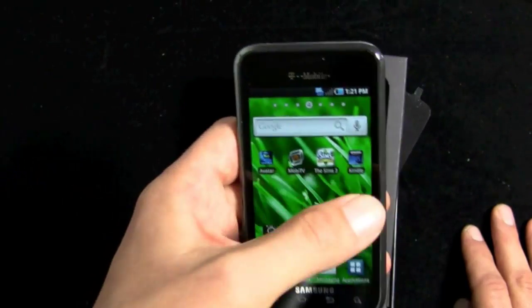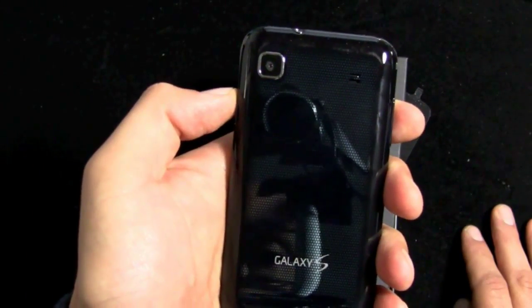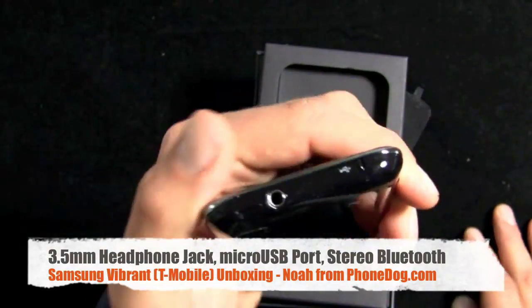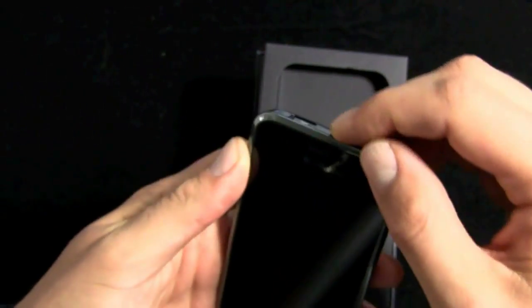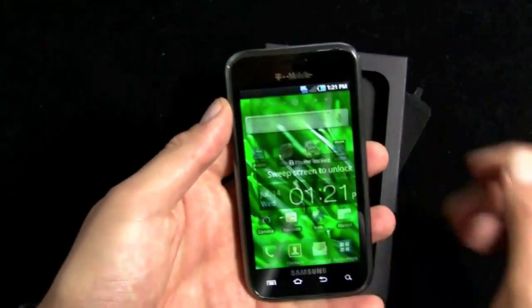There's a proximity sensor up top. Flip it over and you've got a 5-megapixel camera with HD video capture. The lock/power switch is on the right side. On top, a three-and-a-half millimeter headphone jack and a sliding cover over the micro USB port. On the right side, a rocker switch. It retains the lightweight, somewhat plasticky feel of the Galaxy S.